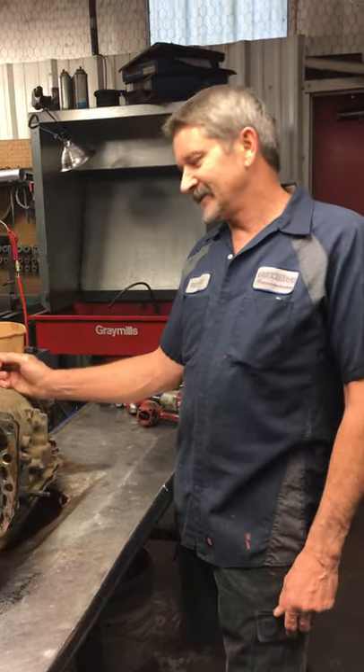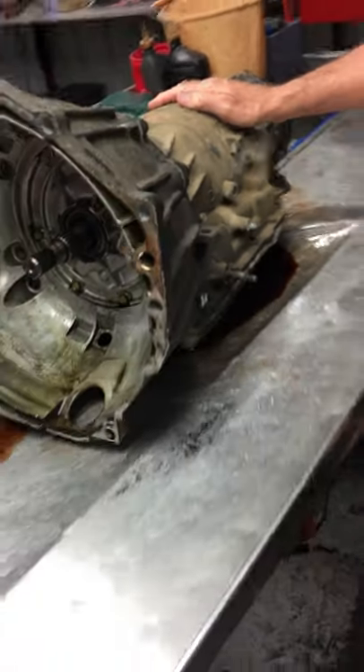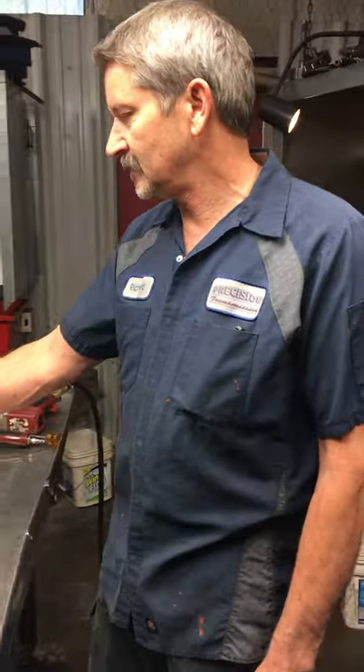Trying to make this as painless as possible. This is a 4L65E transmission. It's been used in just about all GM's trucks, vans, Camaros, Corvettes, and stuff like that.